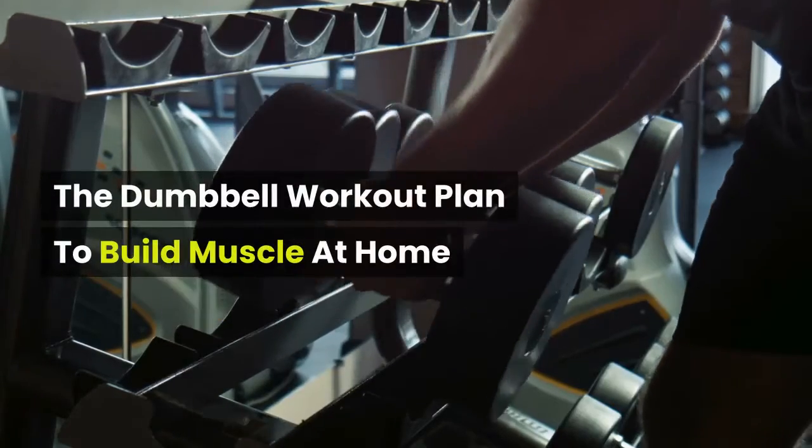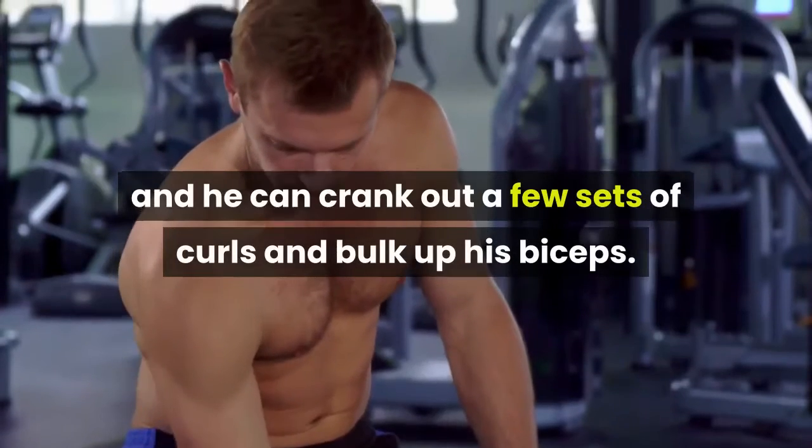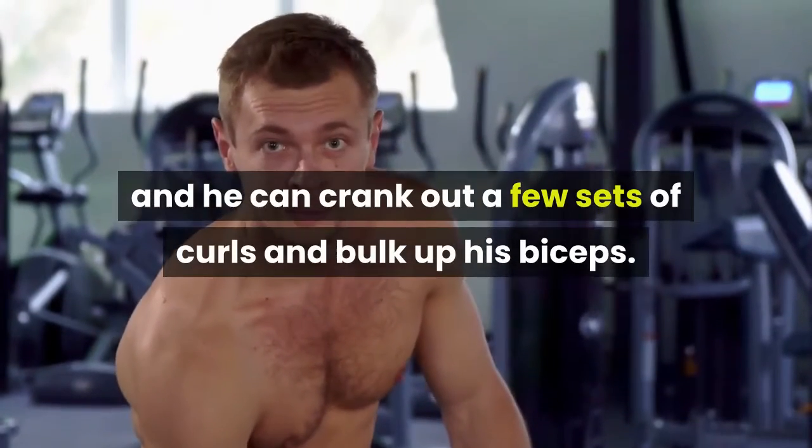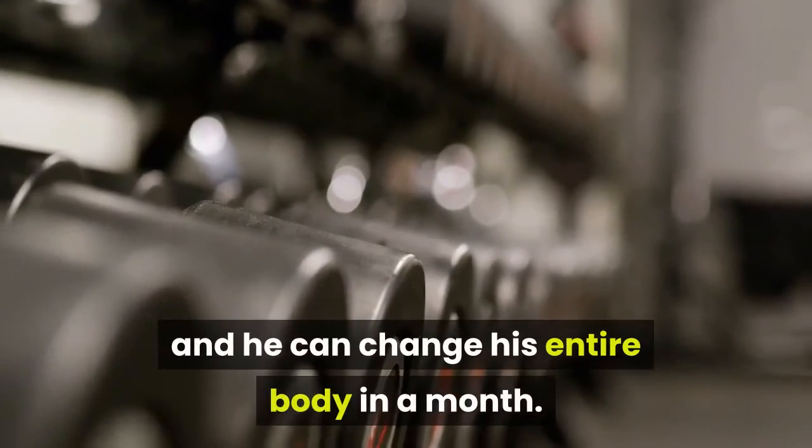The Dumbbell Workout Plan to Build Muscle at Home. Give a man a pair of dumbbells, and he can crank out a few sets of curls and bulk up his biceps. But give a man a pair of dumbbells and a plan, and he can change his entire body in a month.